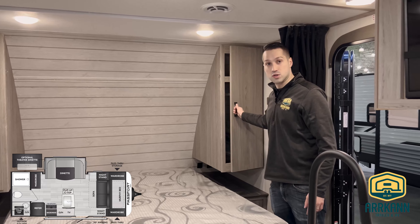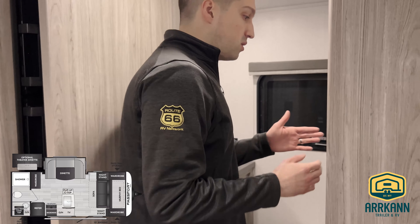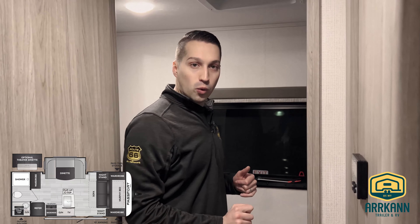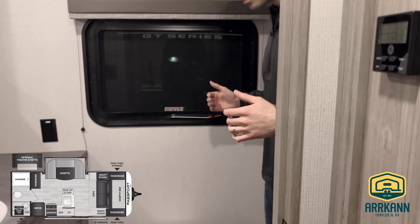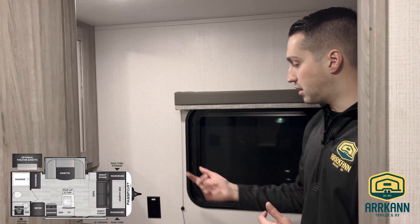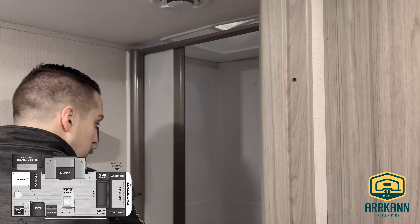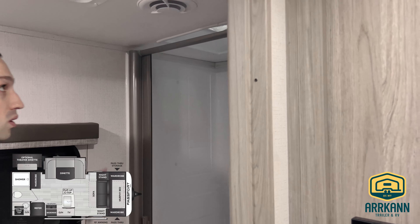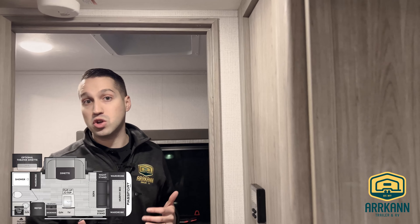And of course, closets on either side as well. So as you're walking in, you've got your digital thermostat — finally going away with those analog ones. And then your washroom: lots of space around the toilet, lots of counter space, medicine cabinet, double door, lots of space, window out the back. And of course a nice big shower — it's got a retractable door, skylight in there for extra room, and a fan. It's got everything. Passport's always come pretty loaded up.